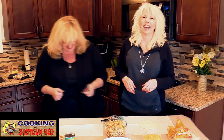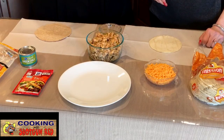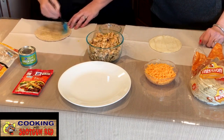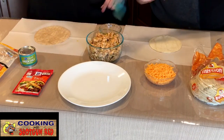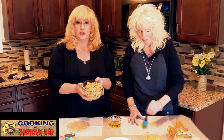We're each going to take a tortilla out and baste a little bit of olive oil on both sides — just lightly, you don't need a lot — just a little bit because you want it to brown up.